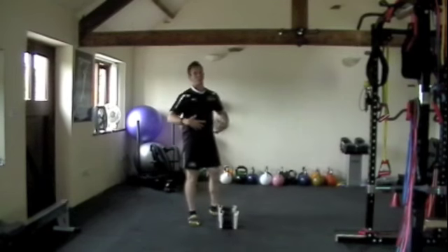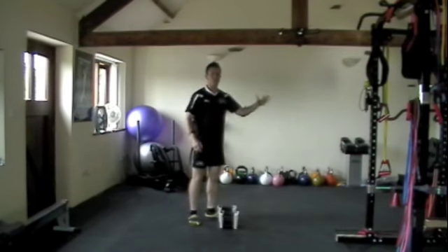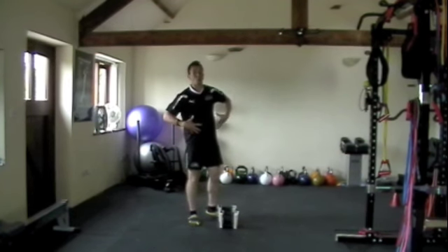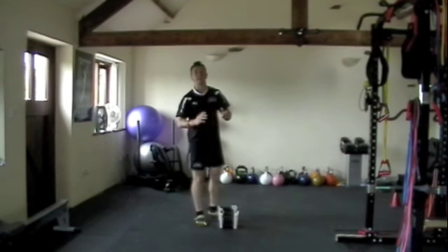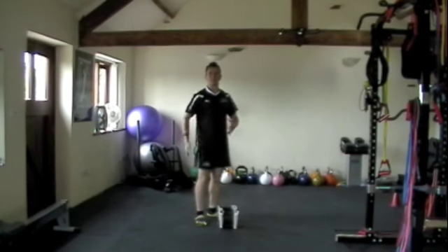On the way down, we really need to use the core and do it under control, because the muscles in the back are working really hard. So if you don't do it under control all the way down, there's a risk that you're going to hurt your back. Nice and slow on the way down with control, dynamic on the way up, and drive through the glutes. That's going to get the heart rate up a lot.